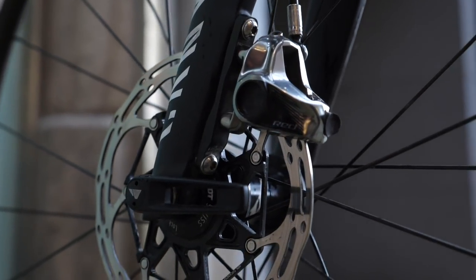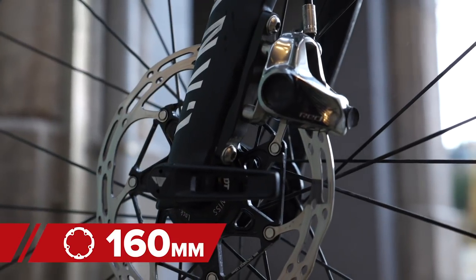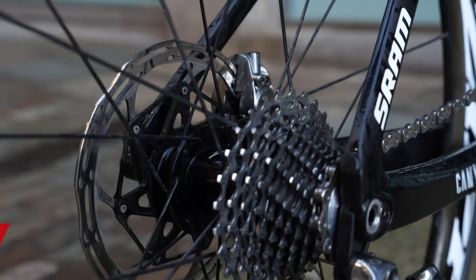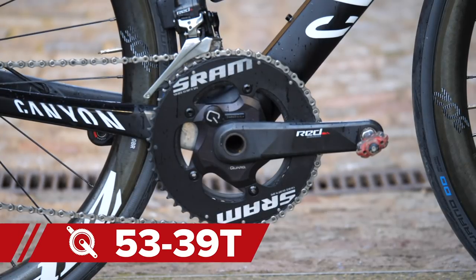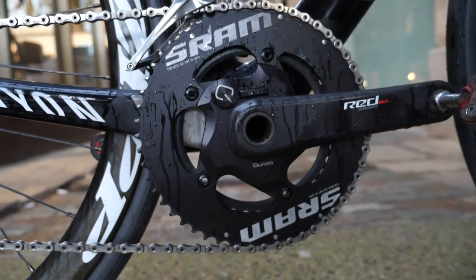Brake calipers are the SRAM Red discs, stopping a pair of 160 millimeter rotors. Derailleurs, both front and rear, are courtesy of SRAM and are the Red ETAP. The cassette is 11 to 28 ratio, and the chain rings mounted to the SRAM Red chainset are 53/39.